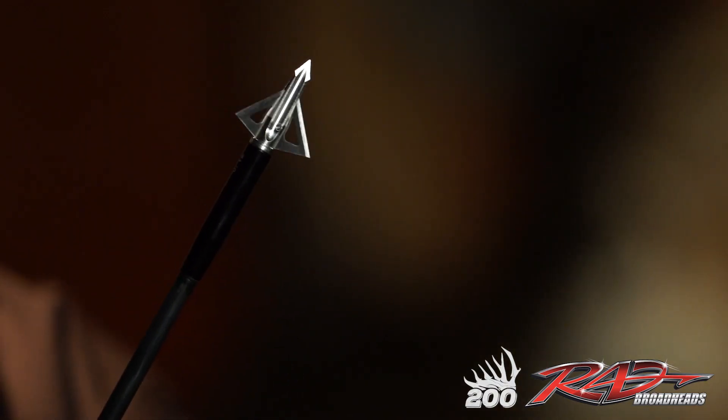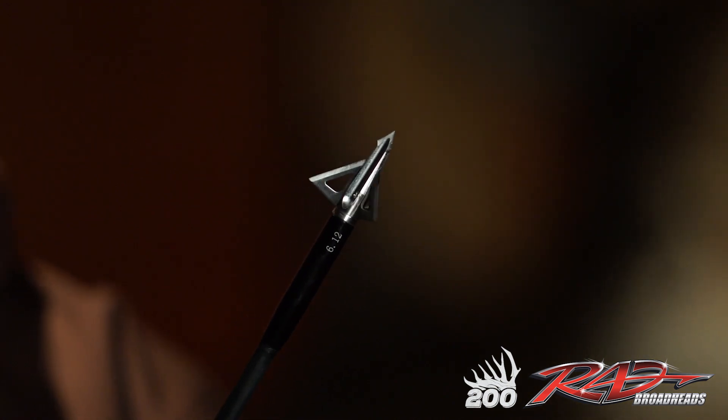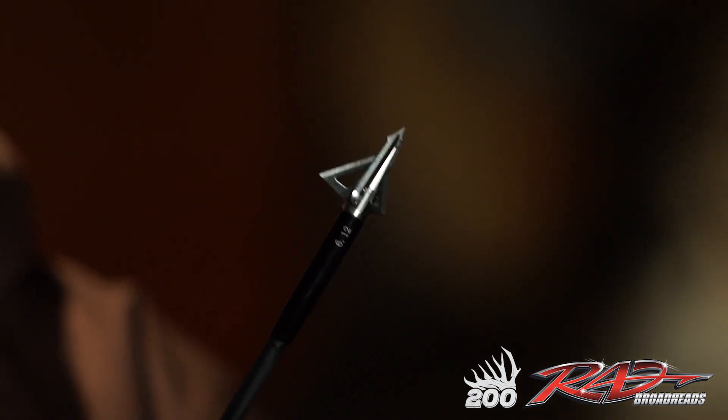Hey, it's Ryan Lemkuhl with Team 200 TV. Today I want to introduce you to my favorite broadhead. This is the Phelps series rival broadhead. I personally use the 125 grain — everything from turkey, elk, deer.